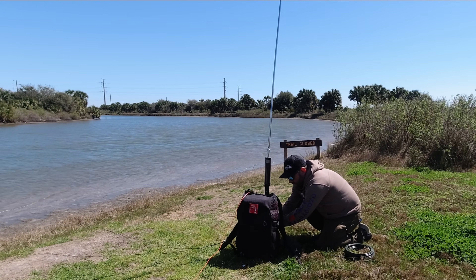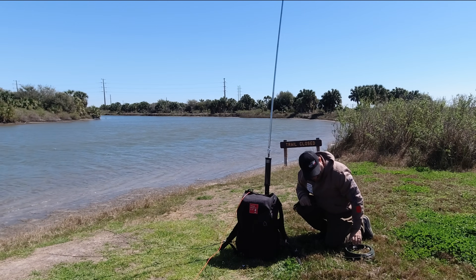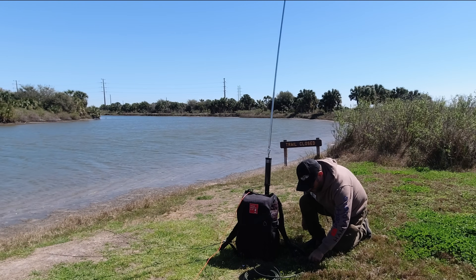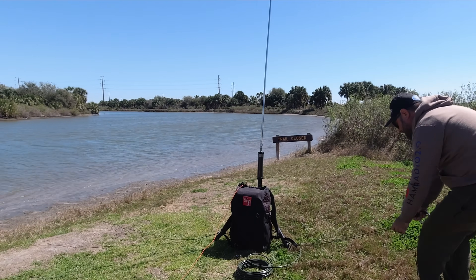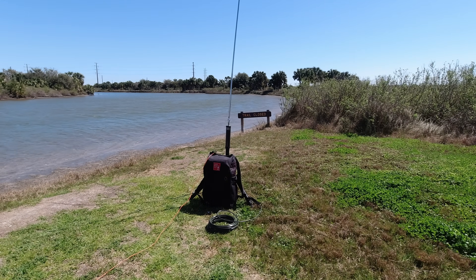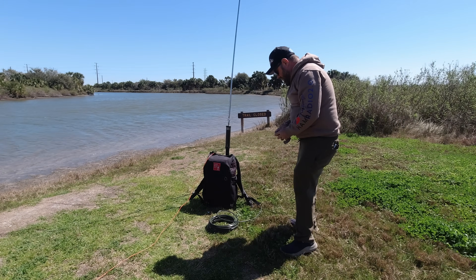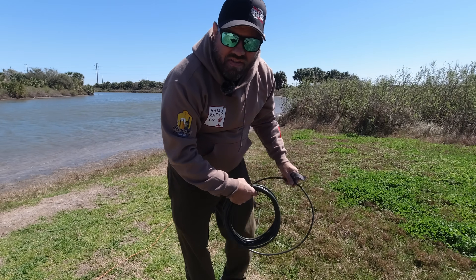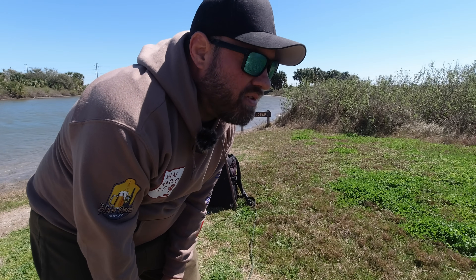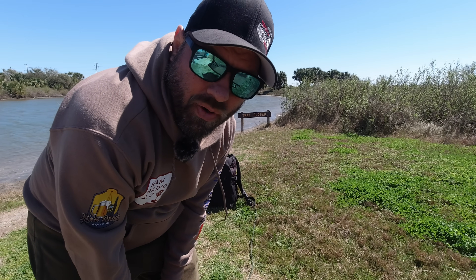I've got my bag sitting next to the antenna — the antenna fell. The wind is blowing and you might be able to hear it in the mic. I've got my bag sitting next to it to anchor the antenna down because it's not staked into the ground. The feet on the tripod do have holes where you can put stakes in, so I could stake it down, but I left those in the other bag. I'm trying not to carry as much stuff to the park, and when I don't, I end up missing something.